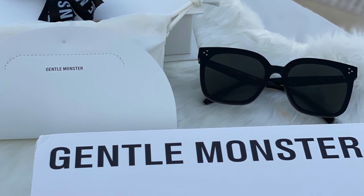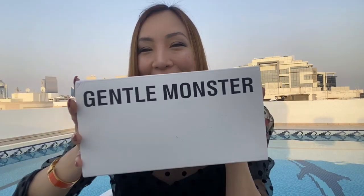Hi guys! Welcome back to my channel! I hope you are all doing well. I'm here to do an unboxing of my Gentle Monster. I just got this one last July 2nd. I ordered it on the website last June 28th. It only took me four days to receive the item, so I'm so happy.